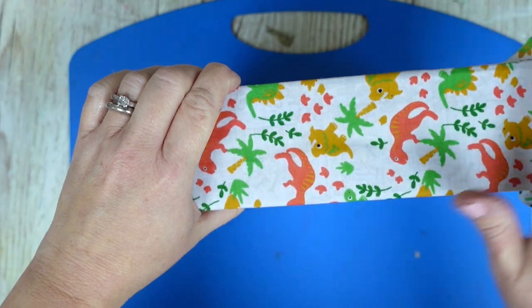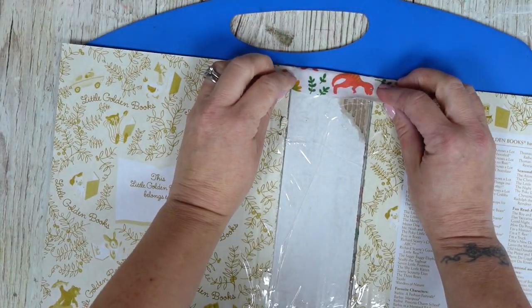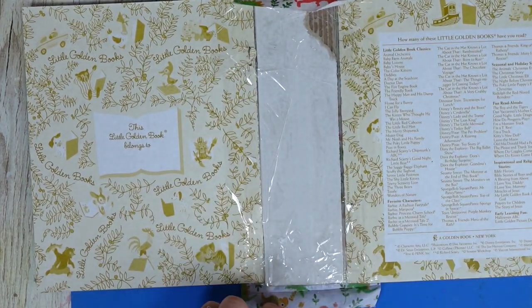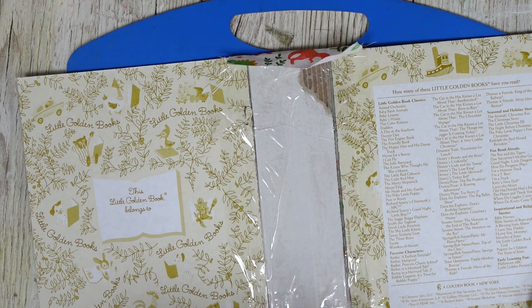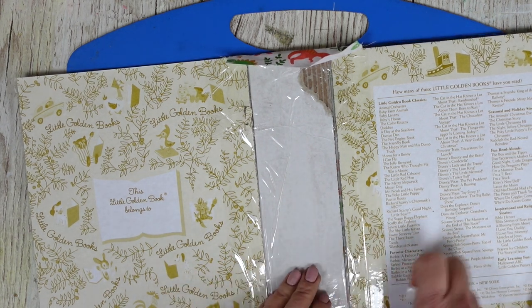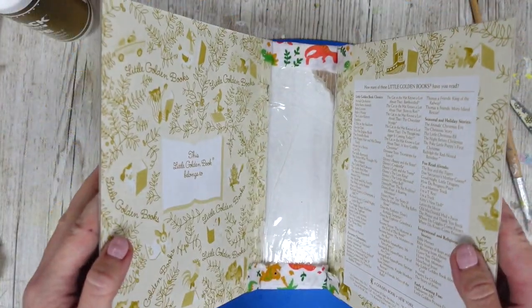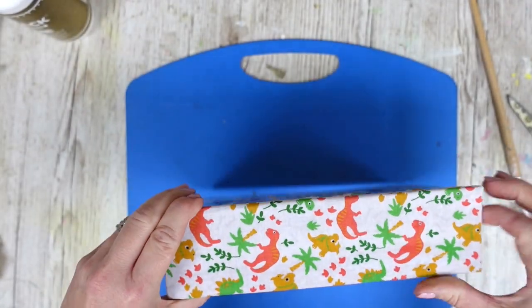Let's pop this fabric in place. Obviously if you've got a fabric that needs to be a certain way up, make sure it's the correct way. Make sure it's nice and flat and that you've got the bits to fold over the top. We're going to add some tape across the top to stick it down in place, and it folds in nicely like that. That is looking really good already - I'm really pleased with that.